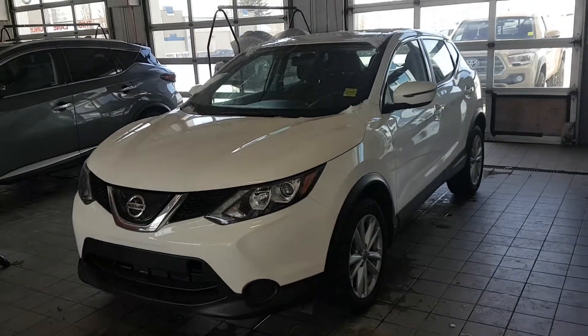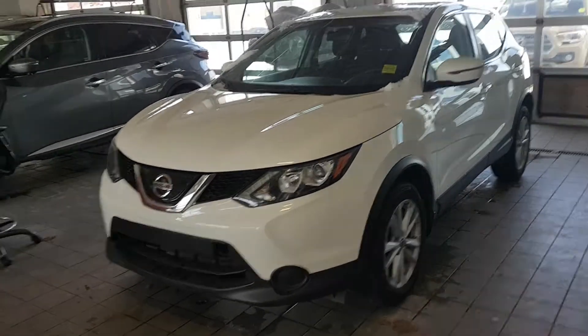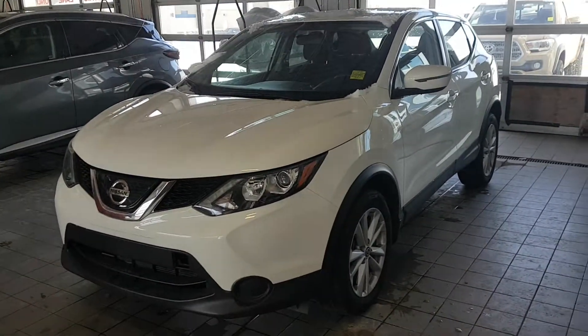Hey Paramvir, this is Rob from Sherwood Nissan. This is the 2019 Qashqai S all-wheel drive you inquired about online.